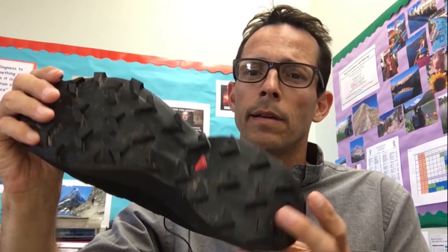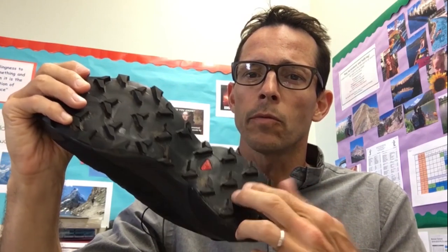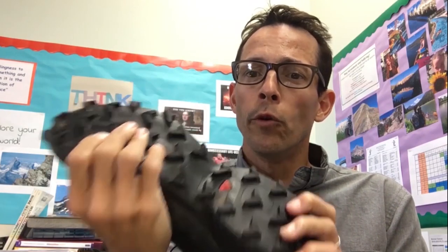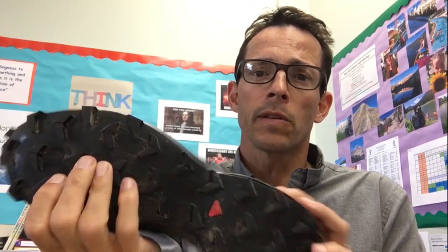I also worried that there might be some clumping between the knobs, but I didn't experience that at all. I think they're spaced really mindfully. Really burly, and really appreciated that in the steep Western Montana trails that I typically run in.